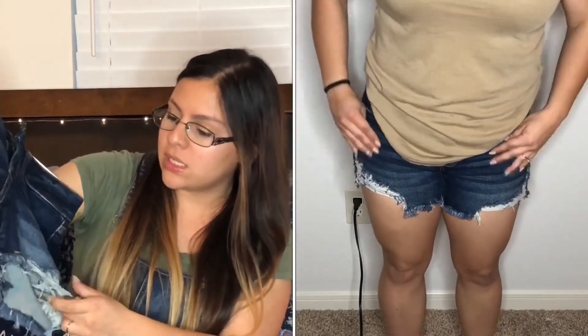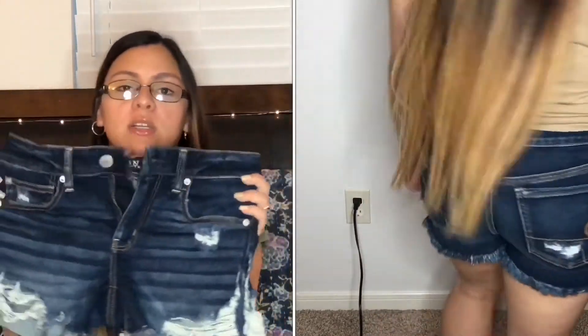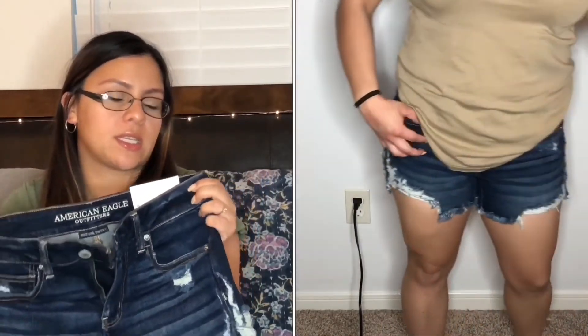The next thing I got was American Eagle shorts. I kind of outgrew my old ones so everything I had was too big and I needed new ones. I got some distressed shorts — American Eagle is by far my favorite for shorts, pants, or anything bottom-wise because they just fit me perfectly. These are called Next Level Stretchy and they're the mid-length shorts.